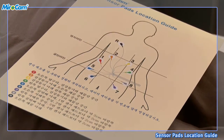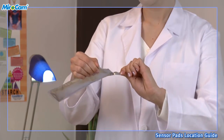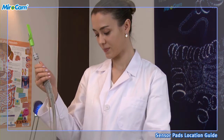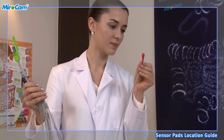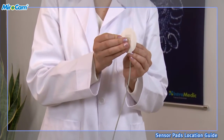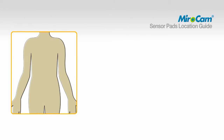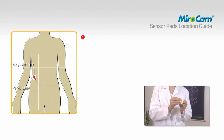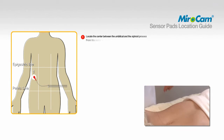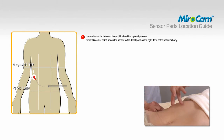Open the bag of sensor pads and attach them to the data cables prior to affixing to the patient. Attach sensor pads according to the color and number on the data cables. To attach pad number one, locate the center between the umbilical and the xiphoid process. From this center point, attach the sensor to the distal point on the right flank of the patient's body.